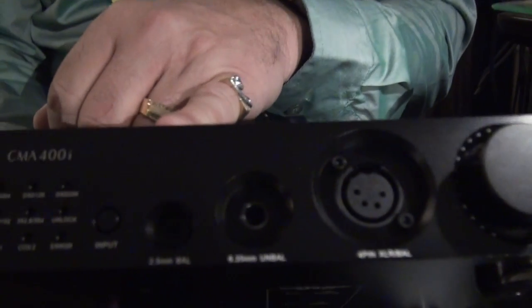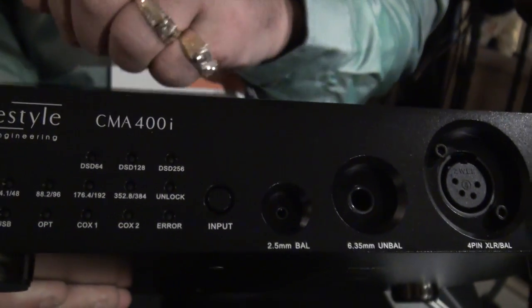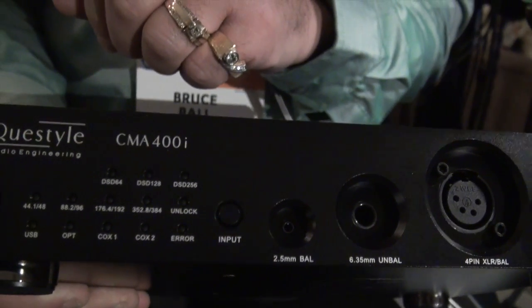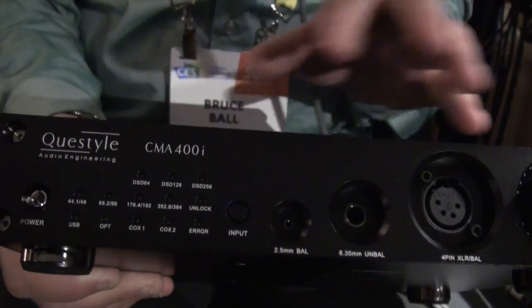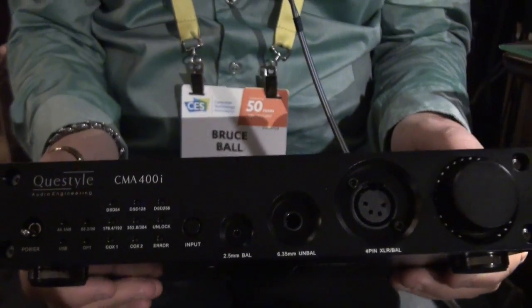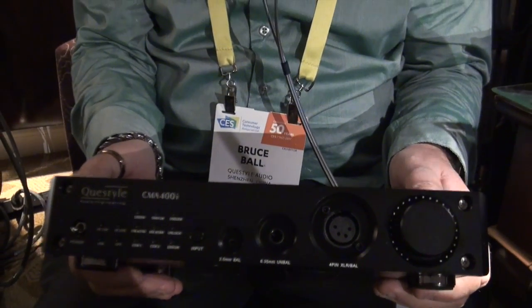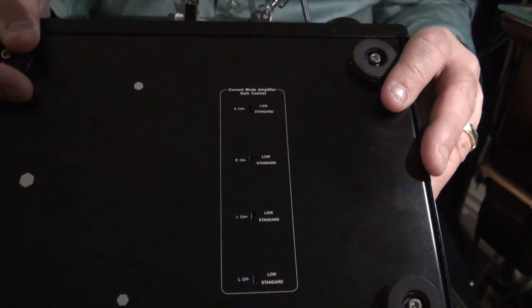We've done something a little bit unique on this piece. It has a four-pin balanced connection for headphones, but we've also added a 2.5mm balanced connectivity for IEMs — the same format as on the Astell&Kern players. It's believed to be the only desktop unit that has a 2.5mm balanced connection for IEMs. On the bottom of the unit, we have user-selectable gain switches that you can switch between IEMs and headphones.